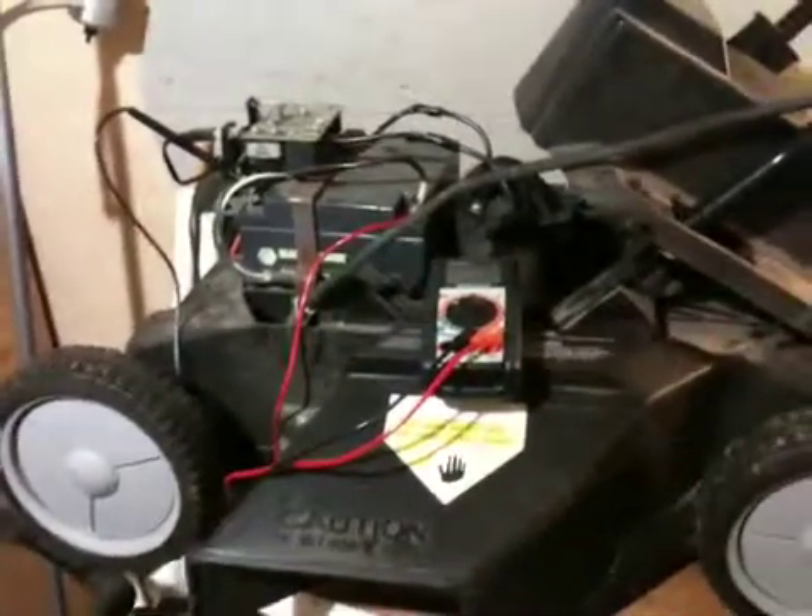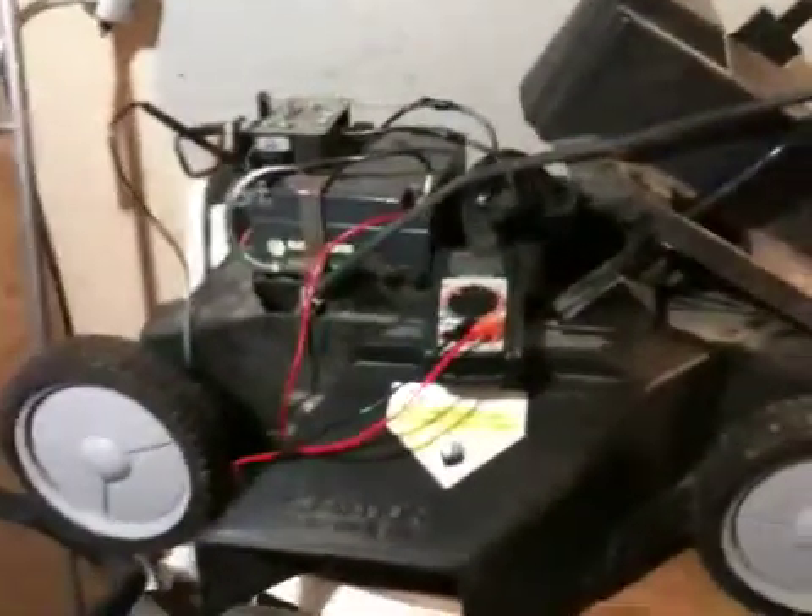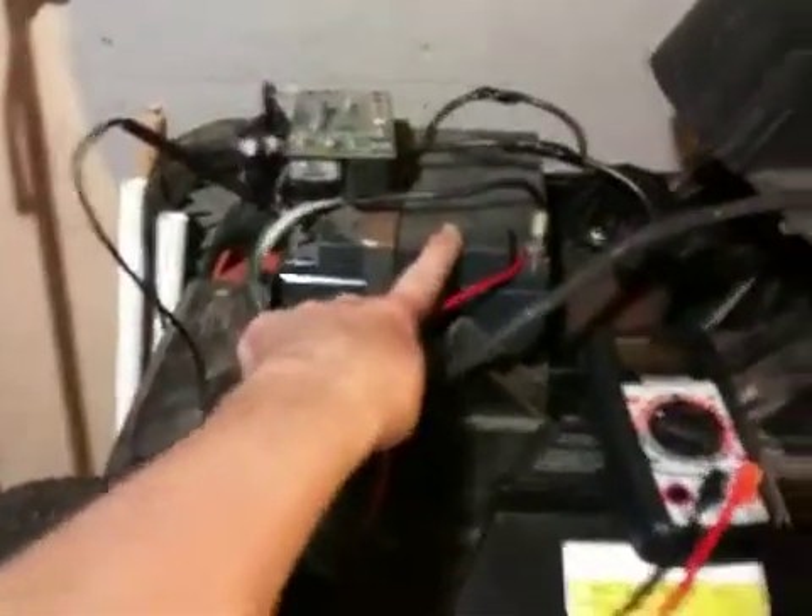I picked up this cordless Black & Decker mower online. It's an older model, so it's definitely used. But it's a 12 volt — that's the reason I went for it. It's just got a regular 12 volt rechargeable battery in it.